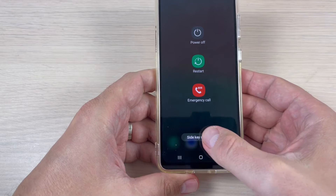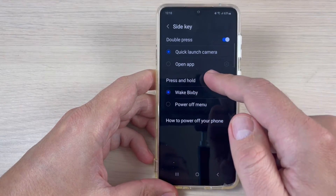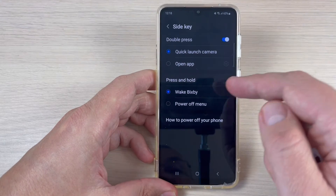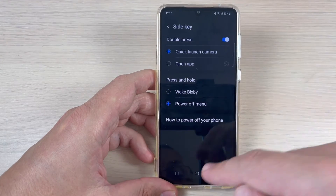Now here we have side key settings — just press here. As you can see, where it says 'press and hold', it is set to 'wake Bixby'. To remove wake Bixby it is very easy: just select 'power off menu'.